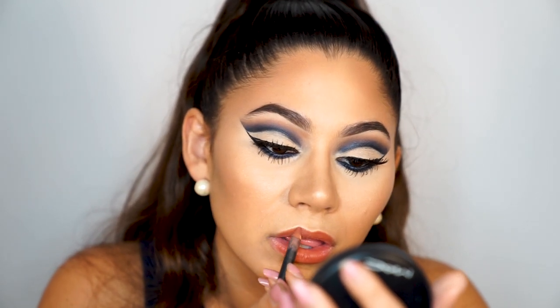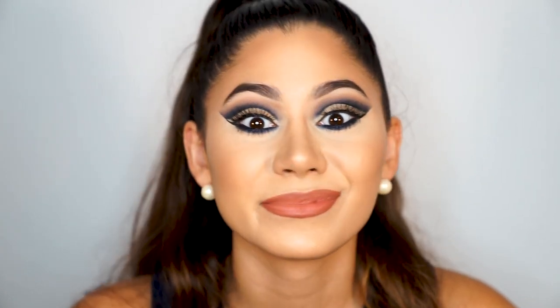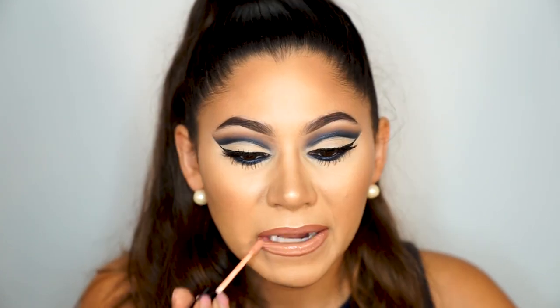Now for the lips. First I apply the Stila Lush Water Plumping Primer all over my lips. Then I take my all-time favorite lip pencil, 'Spice' by MAC, and apply it all over my lips, overdrawing them because my lips are small and I want them to look bigger. I can't find the liquid lipstick I wanted to use — that's the story of my life — so I'm using the Anastasia liquid lipstick in 'Stripped' and adding a lip gloss on top for a more peachy nude finish.